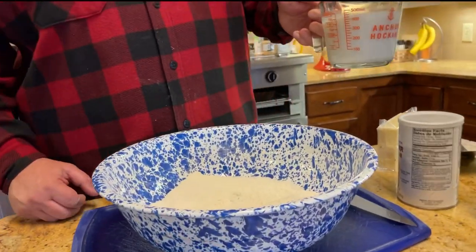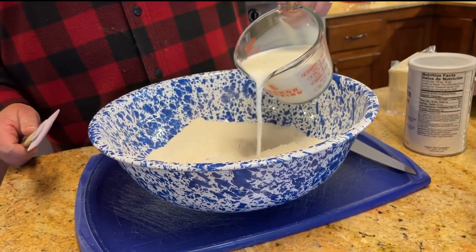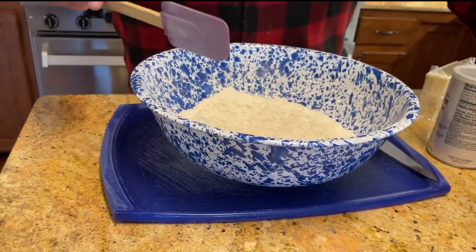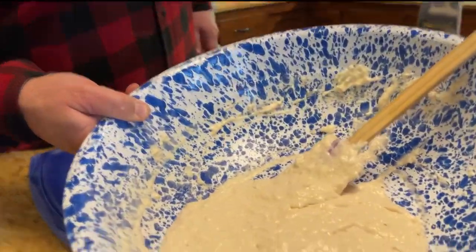We've got one and three-quarter cups of buttermilk we're going to put in there, and we're just going to mix this real good.